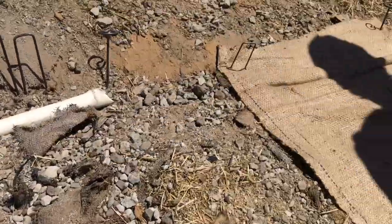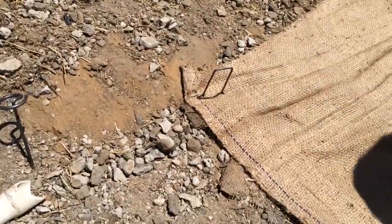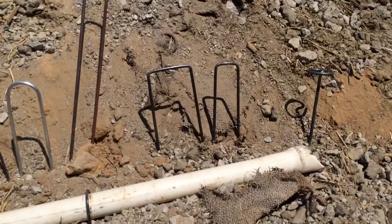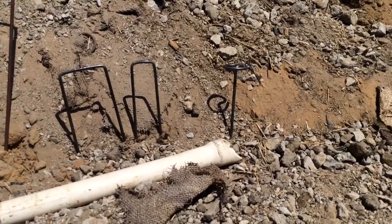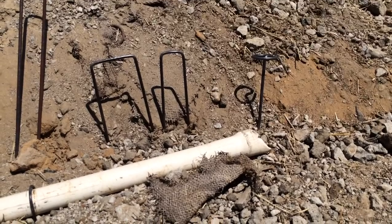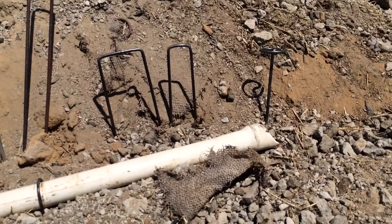Now let's move over to our square top sod staples. Square top sod staples — we have them in our normal 1 inch wide and 2 inch wide. They both have different applications, but they're primarily used to hammer down ground cover for grass, for turf, dog fences, that sort of thing.